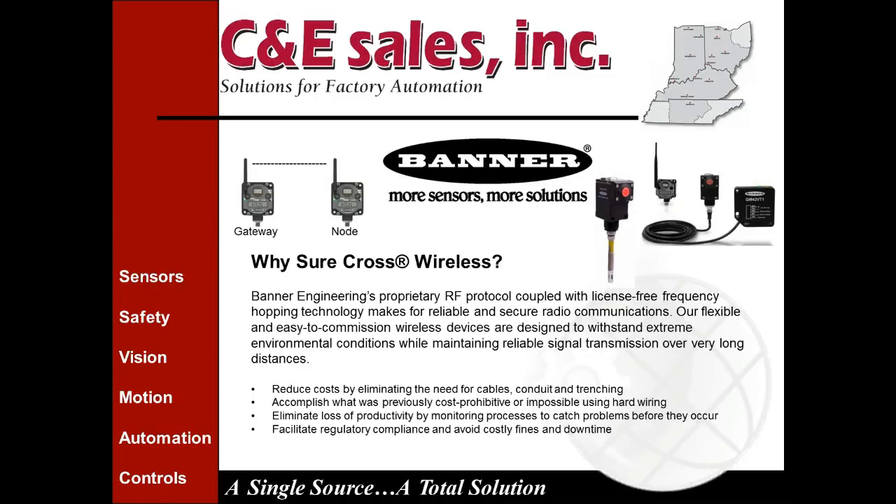Another reason is to accomplish what was previously cost-prohibitive or impossible using hard wiring. You can also eliminate loss of productivity by monitoring processes to catch problems before they occur — a bit of preventive or predictive maintenance. These radio networks are easy to deploy, so you can get something deployed in a day rather than days or weeks if you had to run wire, conduit, or find other methods of transmitting your IO data.